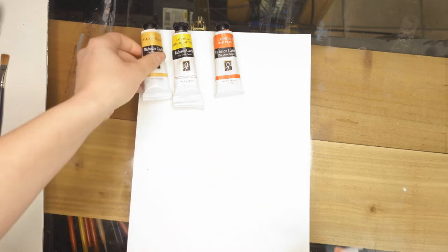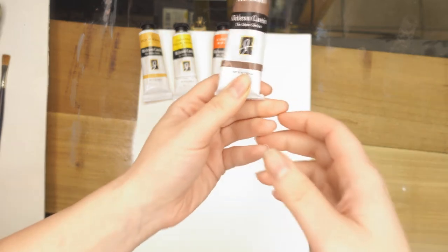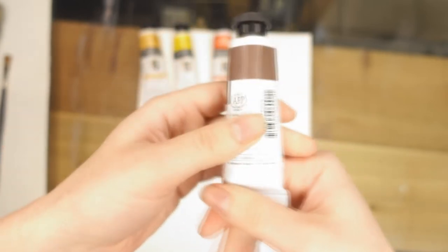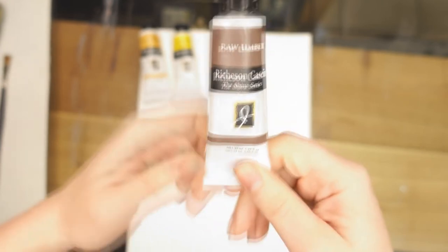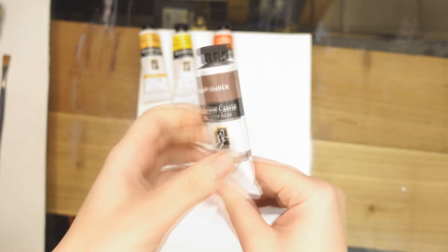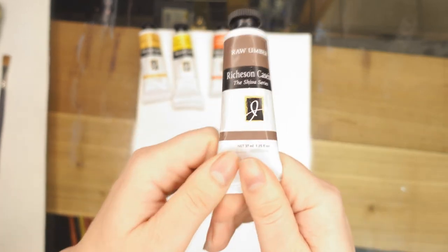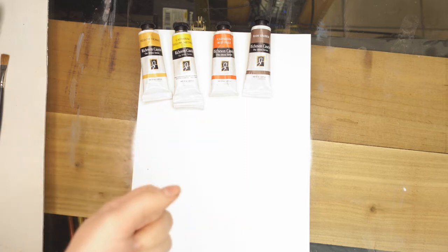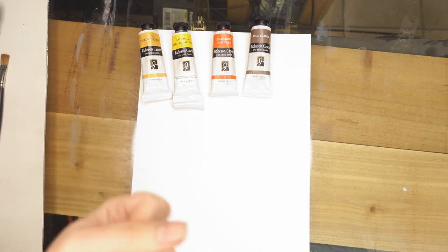I'm going to elaborate a little bit more about my thoughts on casein paint. I tried casein paint on my latest piece I was working on with Thor battling the fire giant and it didn't really work as I had expected. I had hoped it would work more like an oil paint or an acrylic paint — more like an acrylic is kind of what I thought.